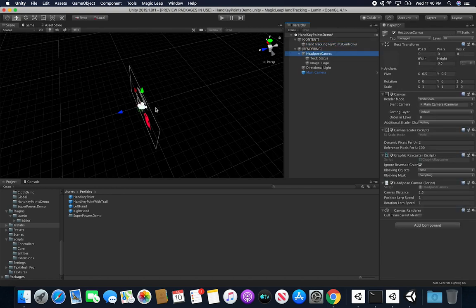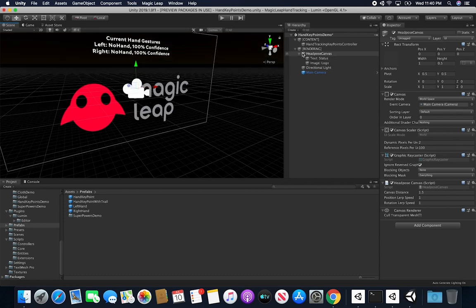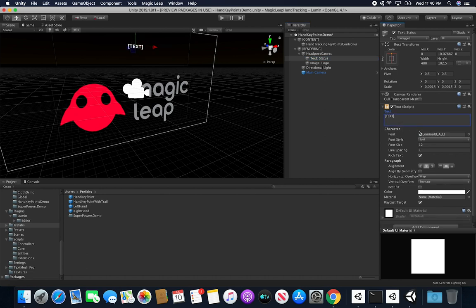The head pose canvas has some UI showing information about the feature. In this UI I have it set up so that it dynamically displays which key points are being tracked and from which hand. For example, you can track key points for just two fingers, or one finger — it could be the pinky or the thumb on the right hand. So just think about what you want to track and that's what will show in the UI.